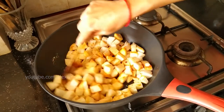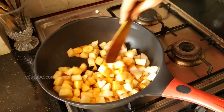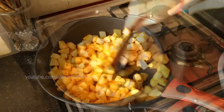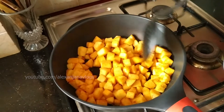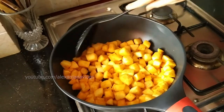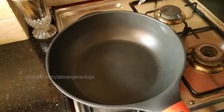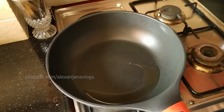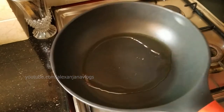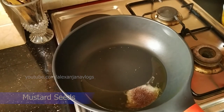Now I'm going to put it on a teaspoon. Try 3-4 minutes to dry. Put the oil in the pan. We will break down 3-4 minutes.